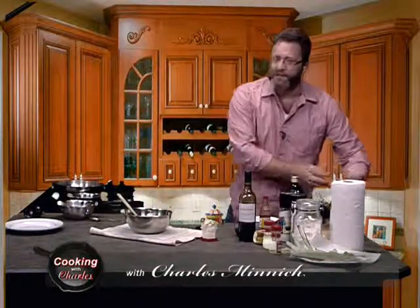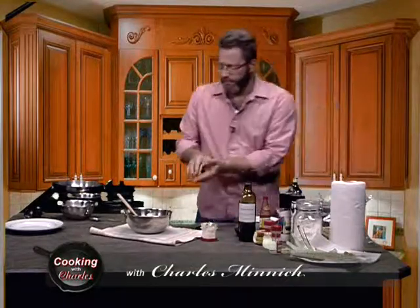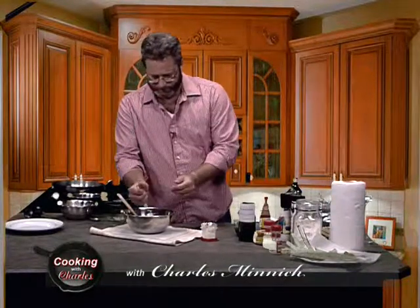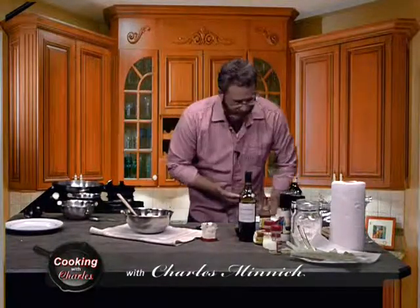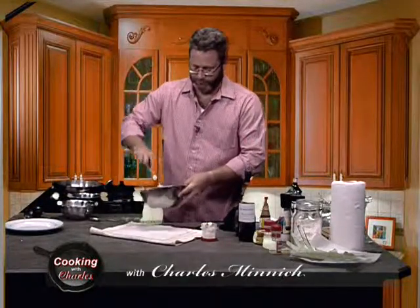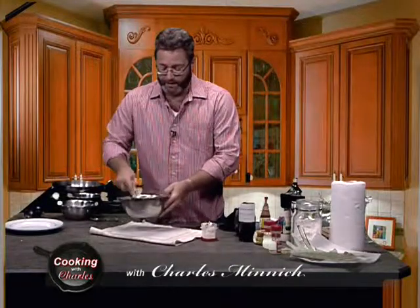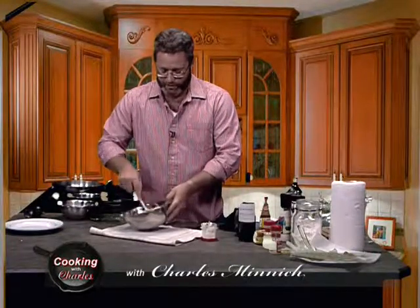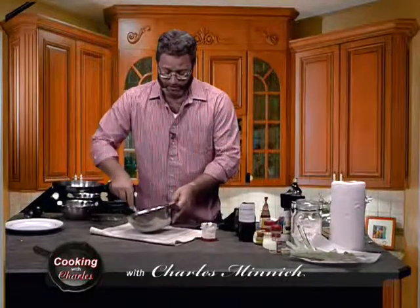That looks okay. I think I want to get just a little more cracker crumbs in there. We're gently going to fold that in. It's tough work, folks. Time to stop for our libation.